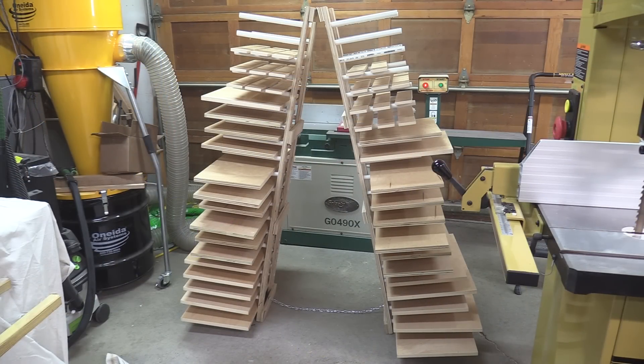After the first coat, all the pieces are up on the drying rack and this drying rack held up pretty good. I'm pretty happy with it. After this dries I'll sand it back with 500-grit sandpaper on a spongy sanding pad and then I'll put another coat on.